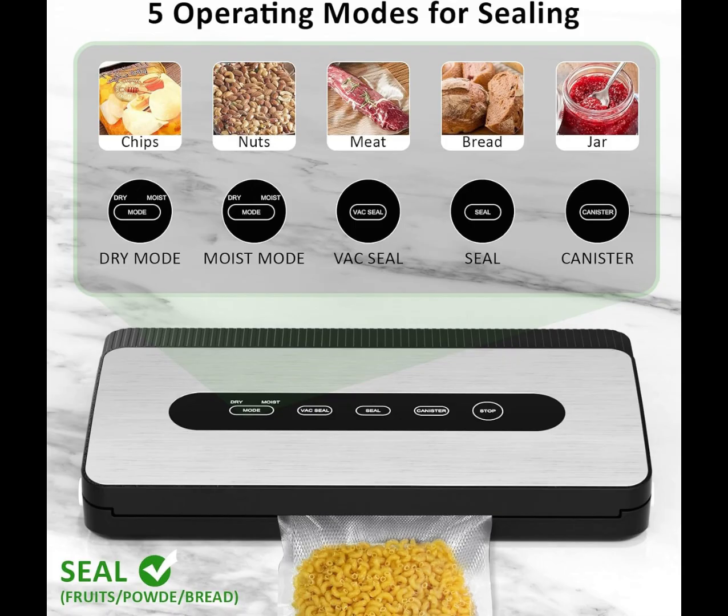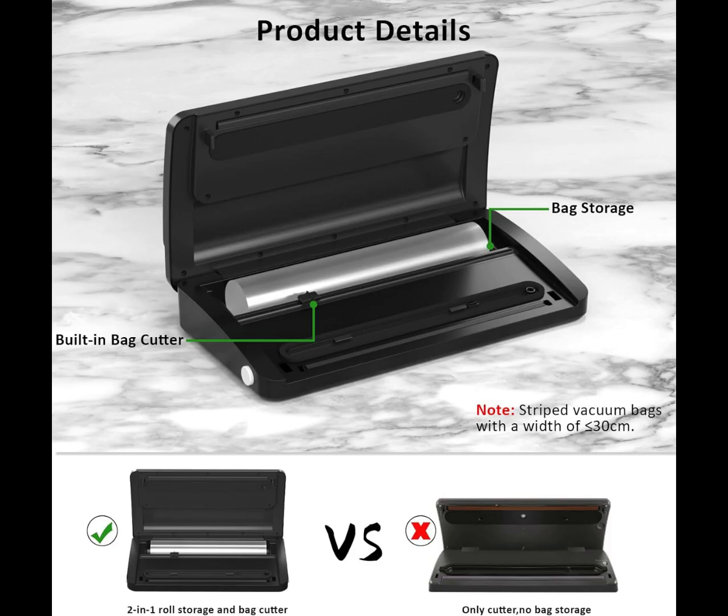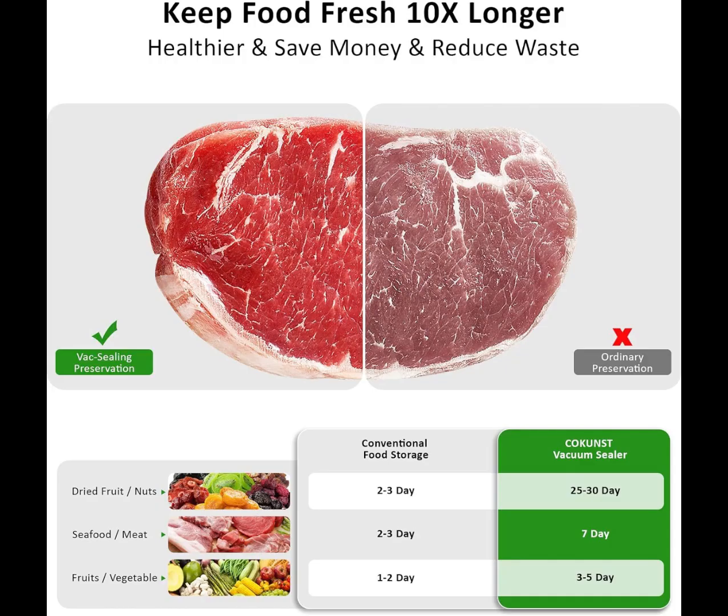It can help you cut the required sealing bag size more accurately and avoid the waste of excess sealing bags. It is a good helper for food storage.